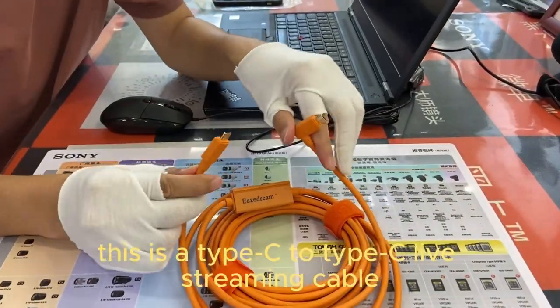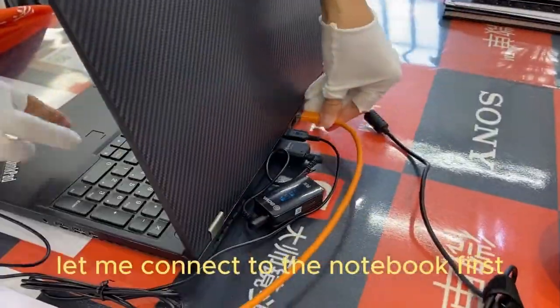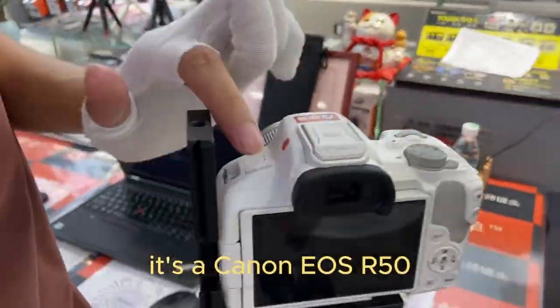Hello, this is Xtreme. This is a taxi-type streaming cable. I'm going to connect to the notebook first. This is a TNN AOS R50.